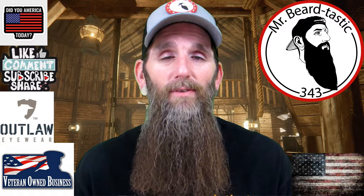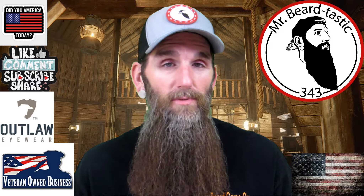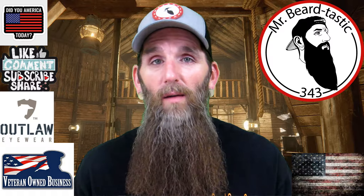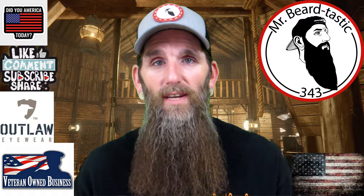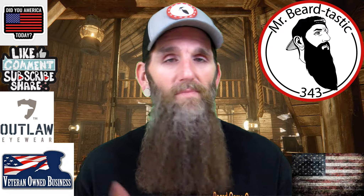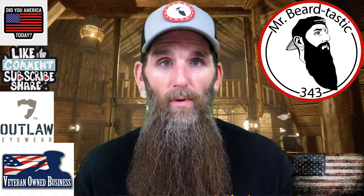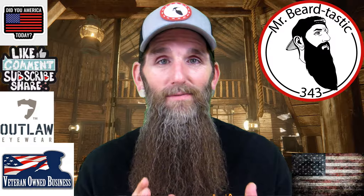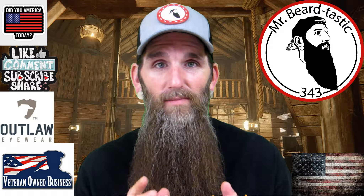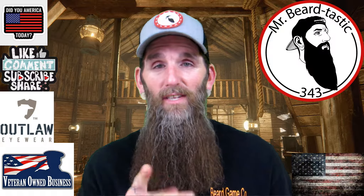What's going on everybody, thank you for coming back to the channel and checking out another product review. This review is going to be about a pair of sunglasses — a little different from the videos I've been doing. This particular one has proven to be one of the toughest reviews I've had to shoot to date. We'll get into all the details after the intro.